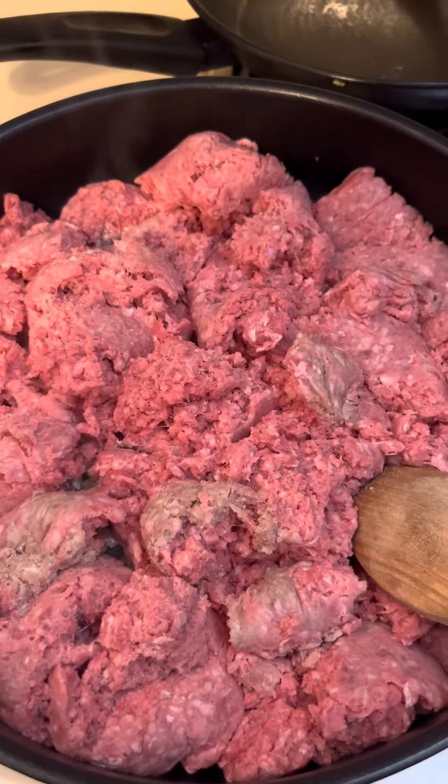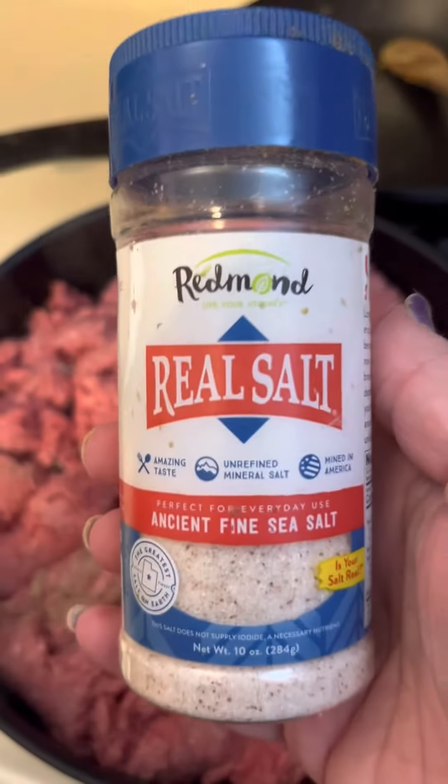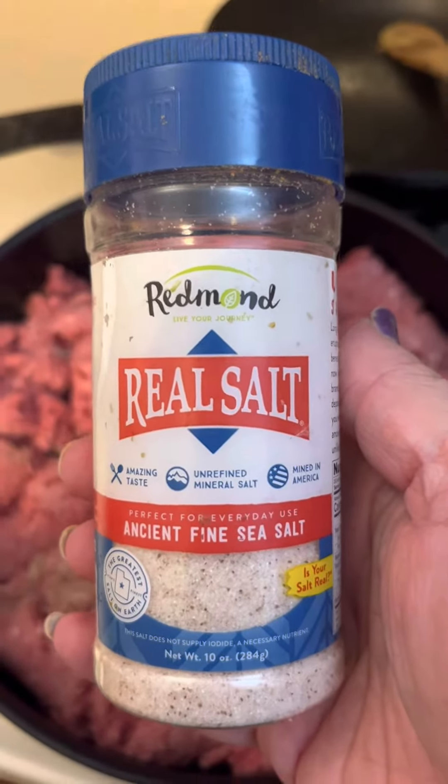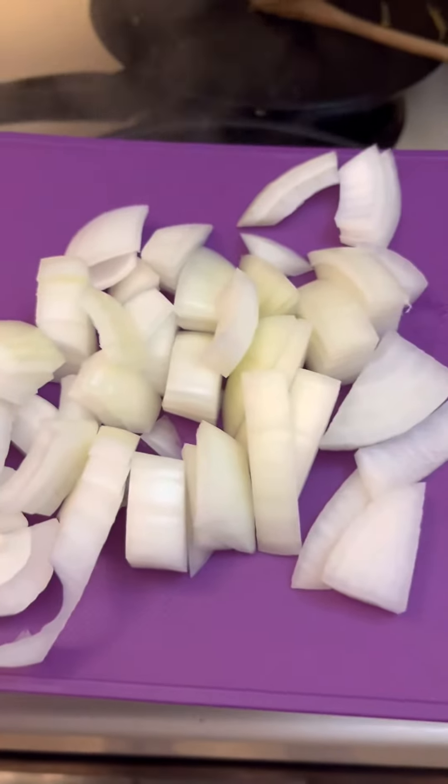Here I am making up another recipe as I go. I've got three pounds of ground beef, add Redmond's Real Salt, and some chopped onion.